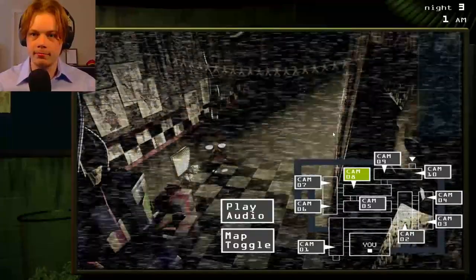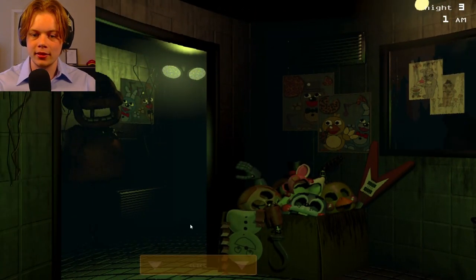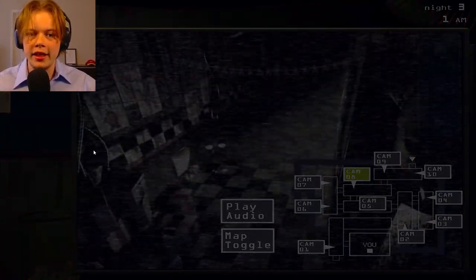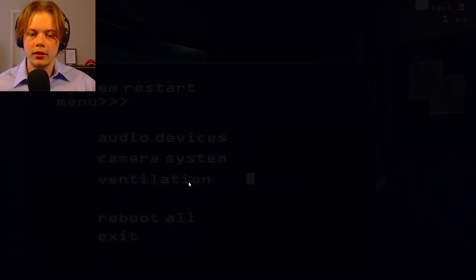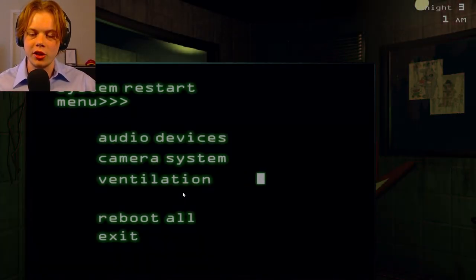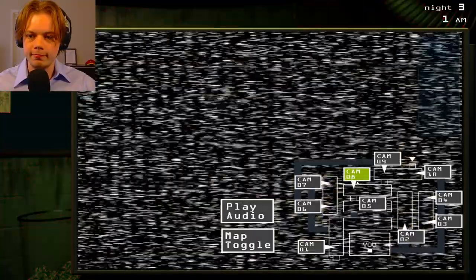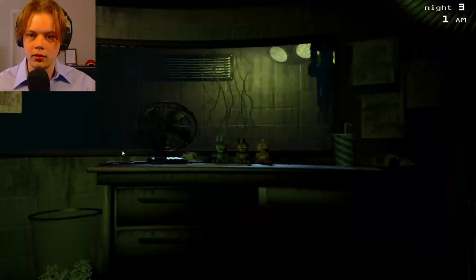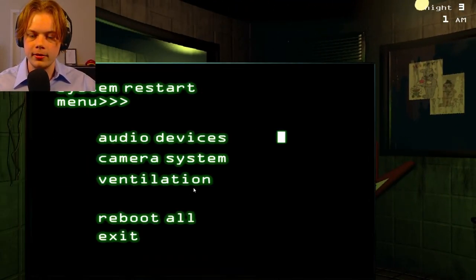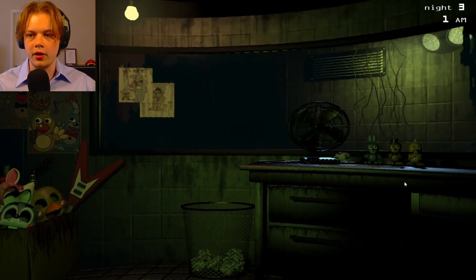Where's he at? Where's he at? What do I do about that? Oh! Ventilation error. So do I need to reboot the ventilation when I start hearing that whistling sound? Oh my gosh. Where's he at? Oh, I don't know where he's at. Oh, this is bad. He's in the hall, isn't he?